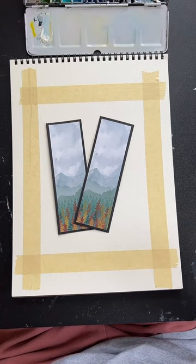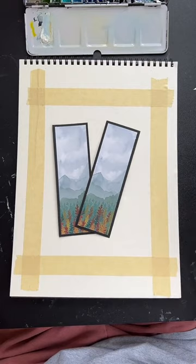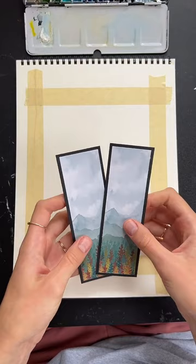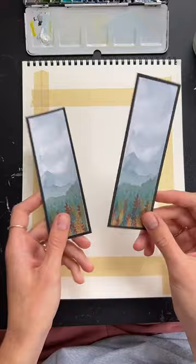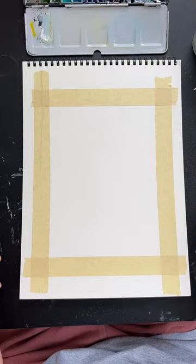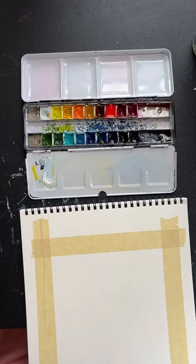If you want to double tap the screen anytime throughout the live it sends me a like and it helps me out with the algorithm. My usual announcement: this is just for fun, we're just here to paint together and hopefully you learn something, but we are not trying to make a masterpiece. This is just an hour-long study so try to be gentle with yourself, especially if you're new to art. These are bookmarks — if you leave me a tip for today's session, two of you will be winning some free bookmarks. Anything over two dollars gets you entered.